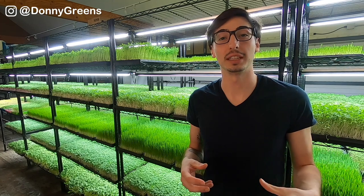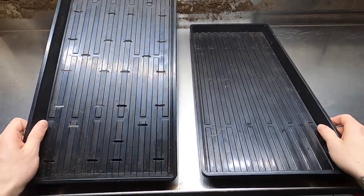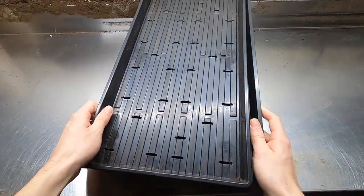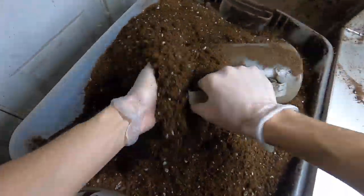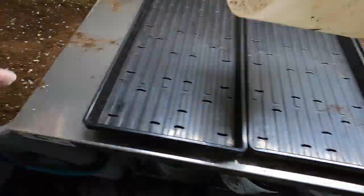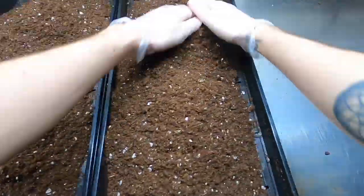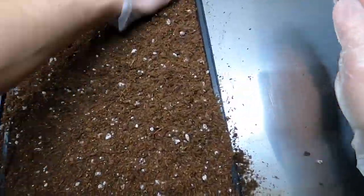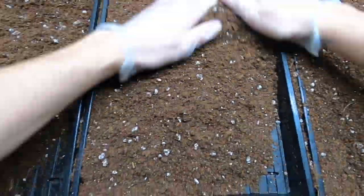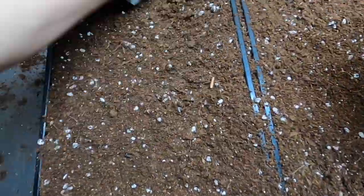Now that your seeds are soaked, it's time to start prepping your tray. Each tray is actually two trays — one tray with holes that sits inside a tray without holes. You're going to add your growing medium; I highly recommend using a potting mix similar to the one I use, which is called ProMix MP Organic. Make sure to spread your growing medium out evenly across the tray and be especially careful to get it into all the corners. If you don't, your potting mix won't hold as much moisture in those areas and your sunflowers will get dehydrated and fall over in those spots.